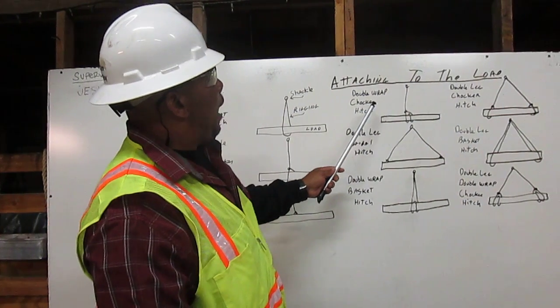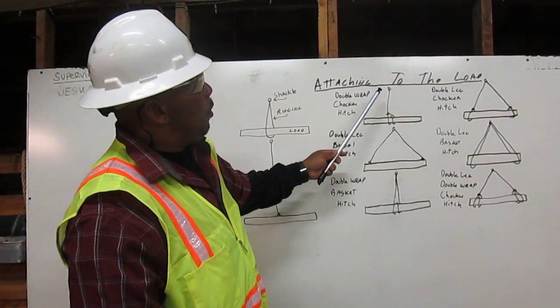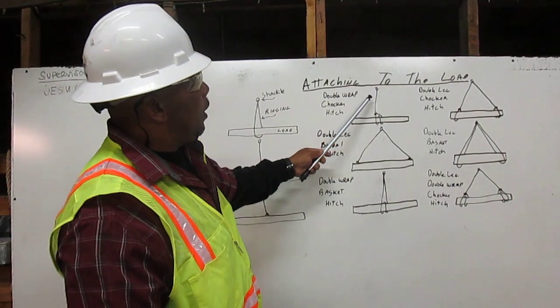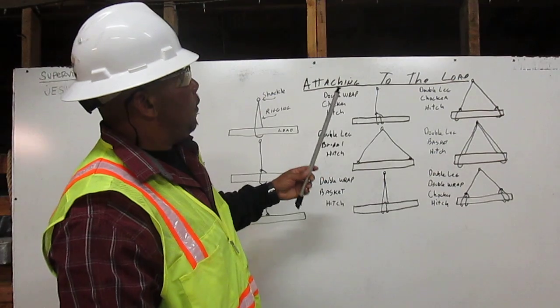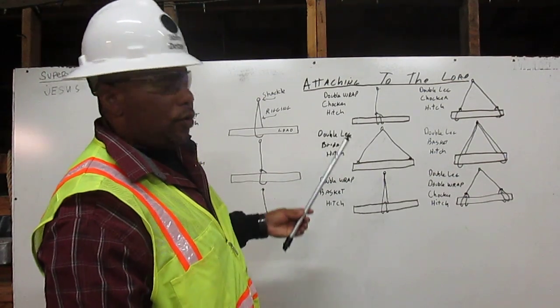Here we have a double leg hitch. We have the shackle. The rigging comes down, wraps around once, wraps around twice, and chokes back to itself. That is a double-wrapped choker hitch.